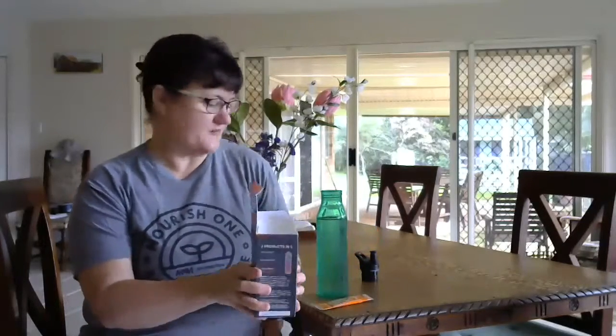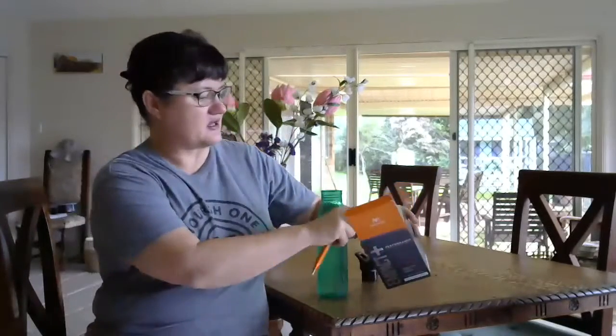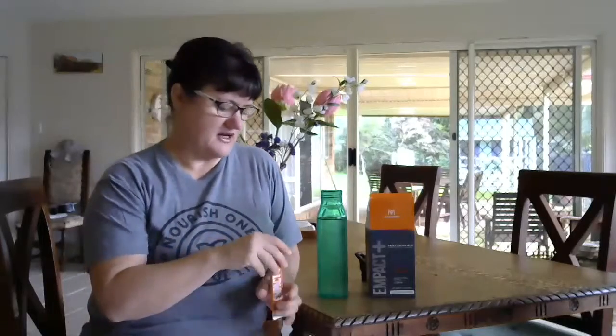It has a really nice pineapple and orange taste. You get 30 sachets in a pack. All you do is take the sachet, tear off the top — it's very easy to open — and get the ingredients ready to go in.